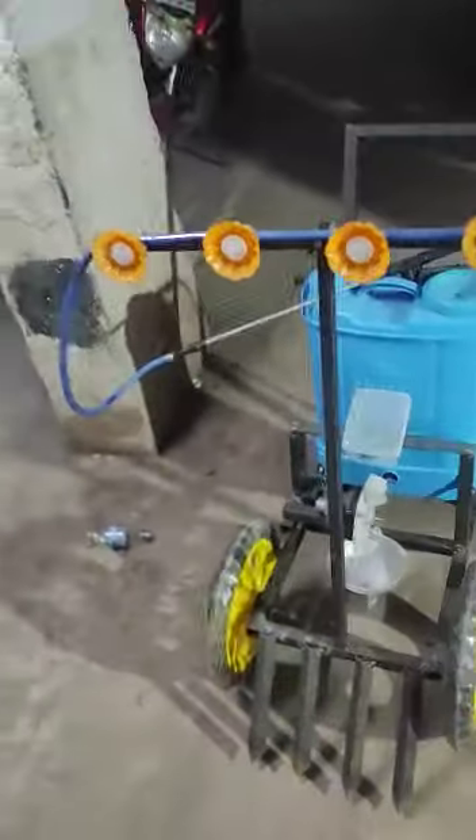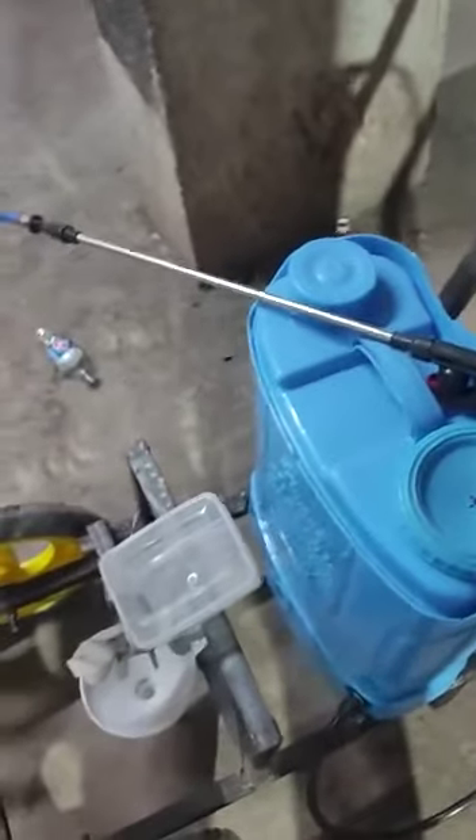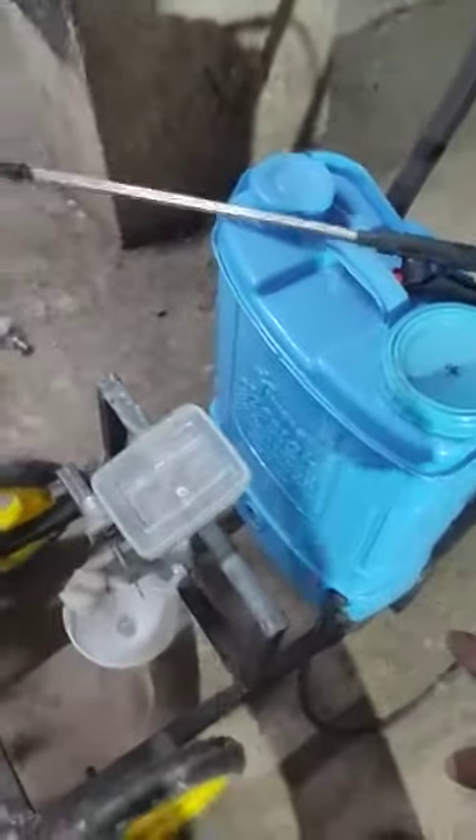Here we are going to demonstrate a multi-purpose agriculture machine. At the front end there are pesticide spraying nozzles. This is a 16-liter pesticide tank which consists of a DC motor and lead acid battery. There is also a seed drop setup where you can place the seeds and drop them at the bottom via a funnel.